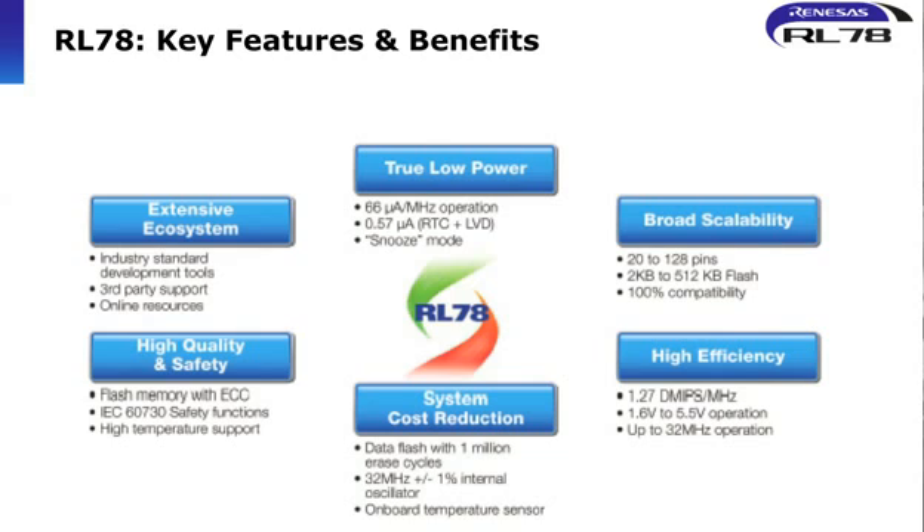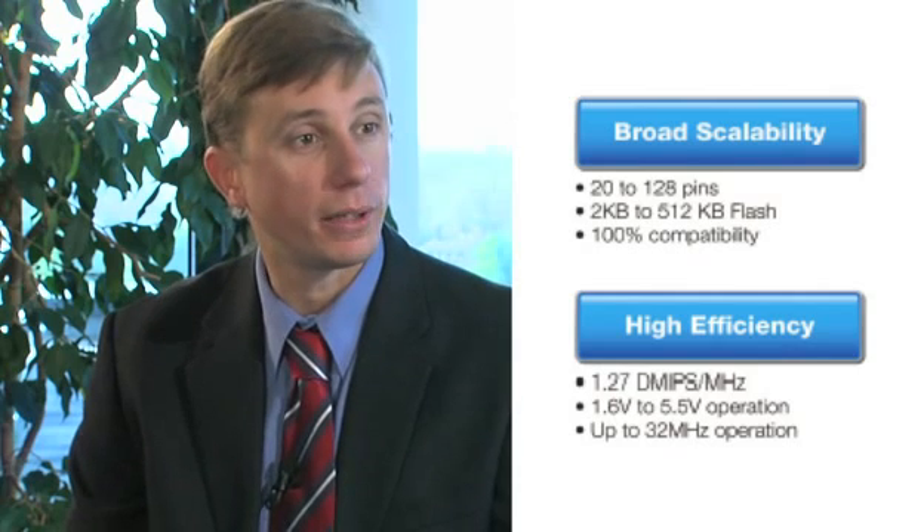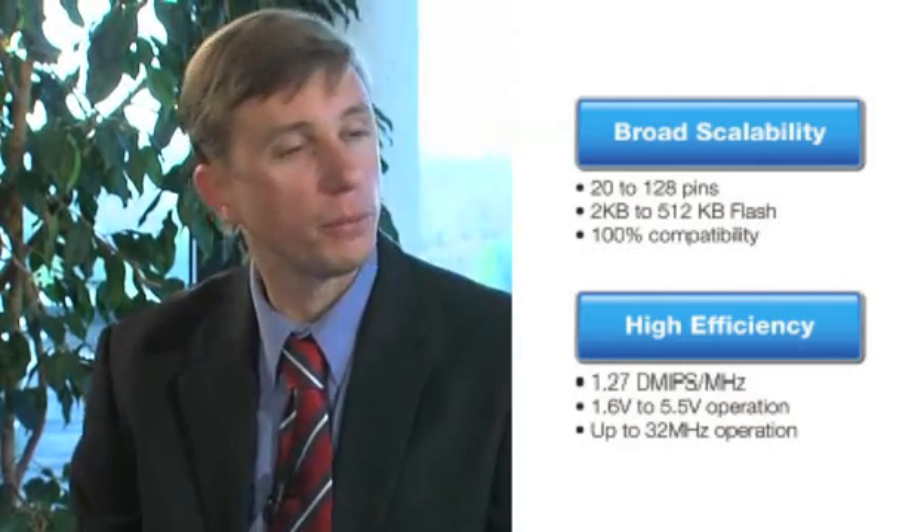The other five features: secondly, scalability — the device is offered in packages from 10 up to 128 pins and from 2 kilobytes of flash up to 512 kilobytes of flash. Third, high efficiency and high performance — this is our new entry-level microcontroller family; it's a 16-bit product but still achieves around 1.27 to 1.3 DMIPS per megahertz. Fourth, system cost reduction: numerous external peripherals are integrated into the RL78, most importantly a full 365-day real-time clock with hours, minutes, seconds and so on. Finally, quality — not just the quality of Renaissance components, but particularly for white goods manufacturers it supports IEC 6730 compliance internally in hardware.